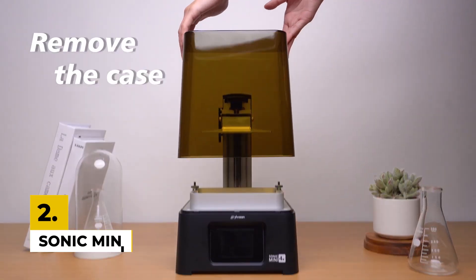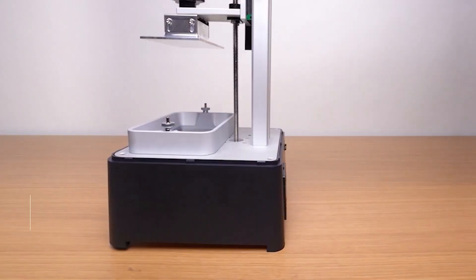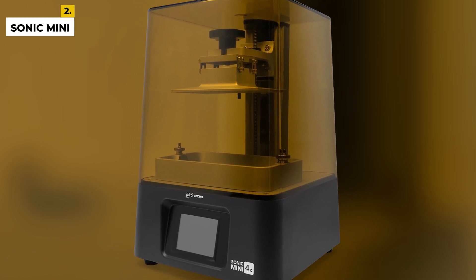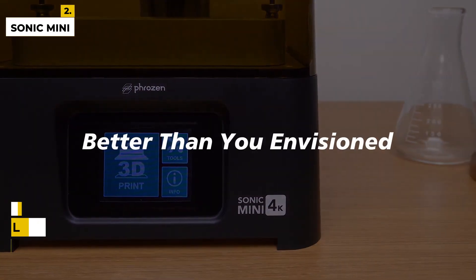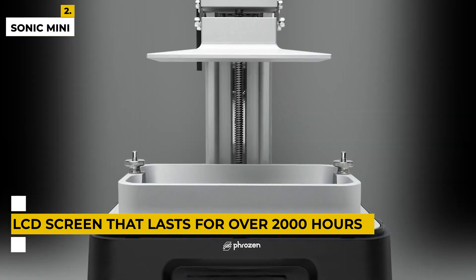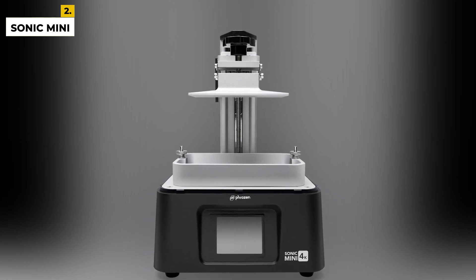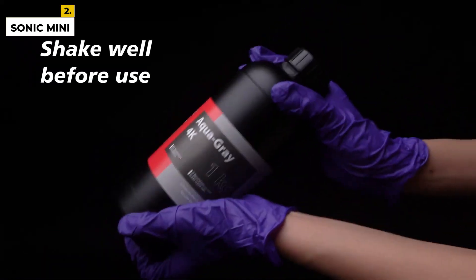Next is the Phrozen Sonic Mini, which comes with an easy-to-use interface and has everything you need. As a suitable 3D printer for home use, the Phrozen Sonic Mini comes with an easy-to-use interface that provides offline printing, a 2.8-inch touchscreen, and an LCD screen that lasts for over 2,000 hours. This mini 3D printer only takes 1 second to print a layer and only 5 minutes to set up. The printing speed and convenience make this machine a great 3D printer for beginners.